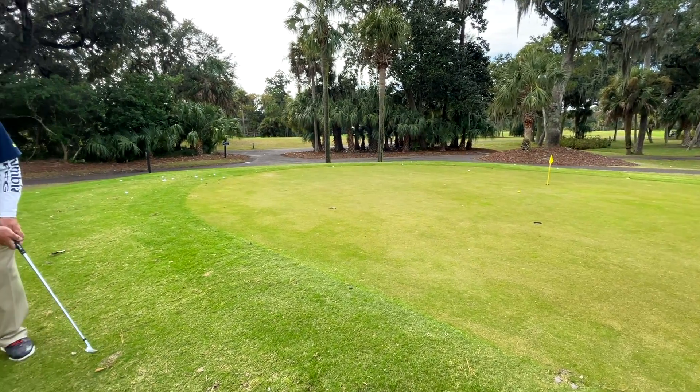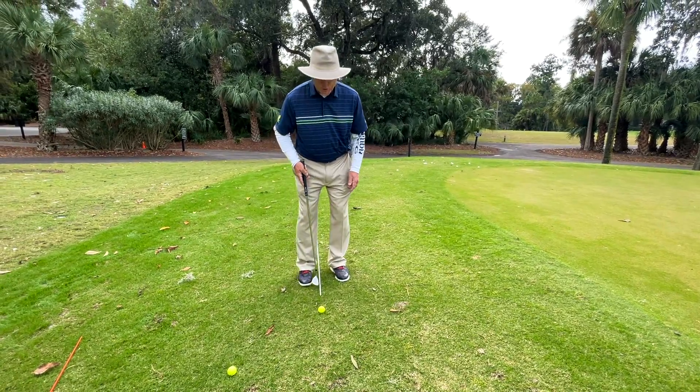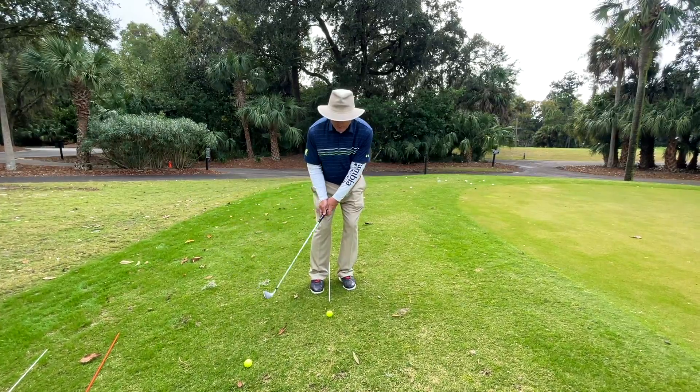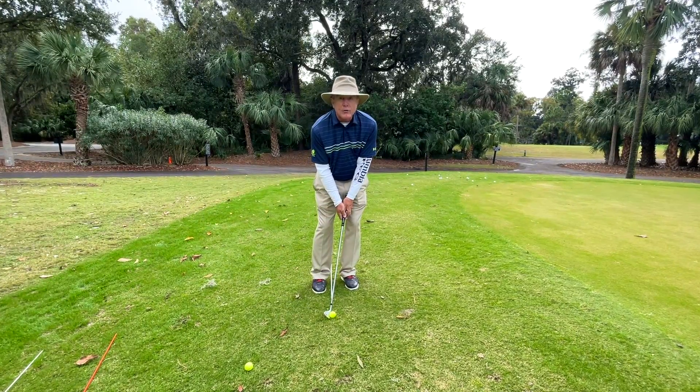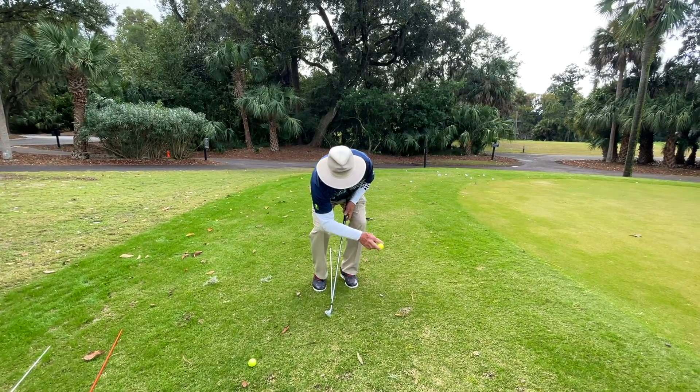Right at the flag, a little bit short. But when you put the ball closer to your right foot and lean on your left foot, that encourages the club to hit the ball on the downswing. And then the angle of the club face lifts the ball up in the air.